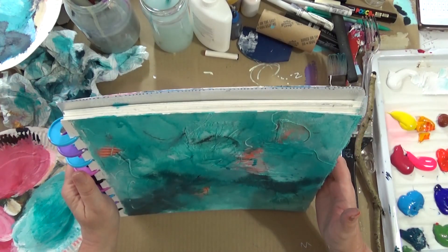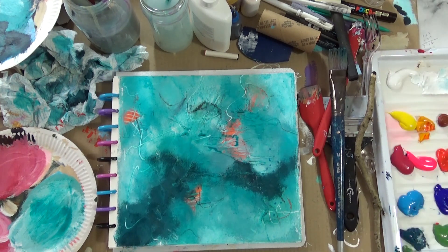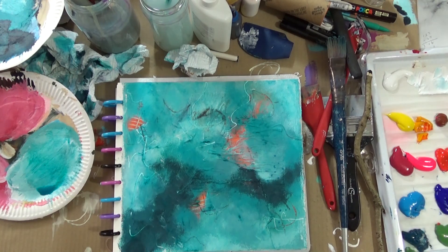And I'm letting the paint run a little bit, and I'm going to dab off that dribble on that orange area. Now it's beginning to look less like goldfish in a pond, thankfully. So I need to give it a dry with a hairdryer, and I'm looking at it thinking: what else do I need to do now?